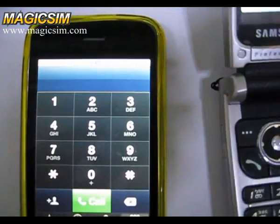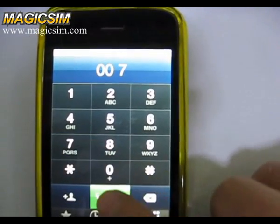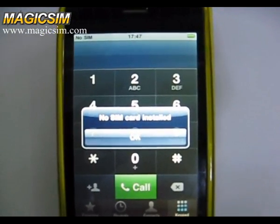If you want to return to the SDK menu, just press 007 from the keypad, press the call button and hang up. The system will go back to the SDK menu again.